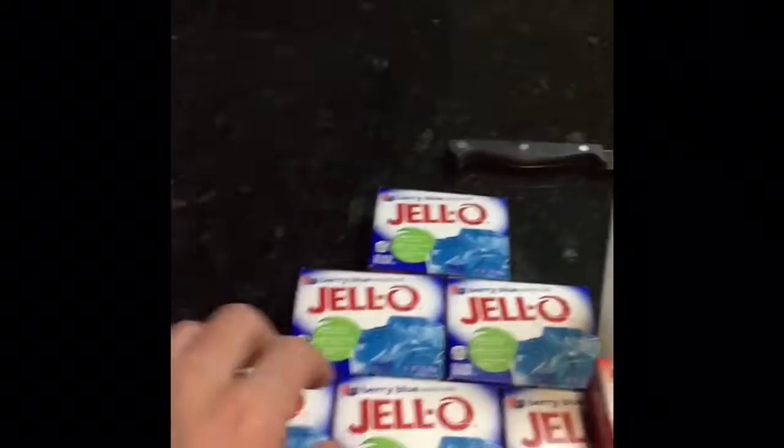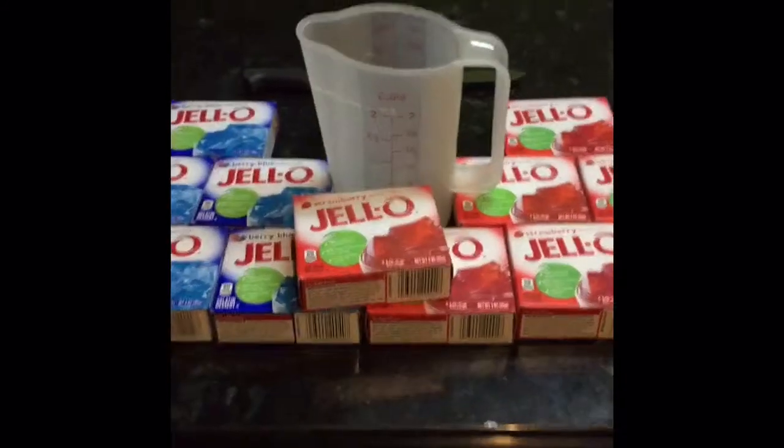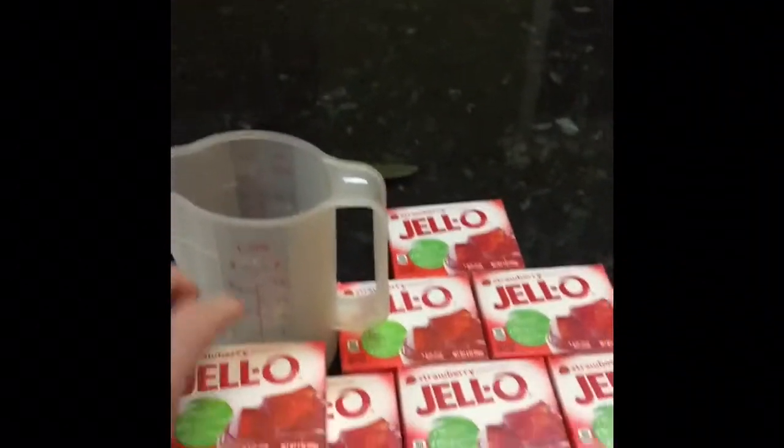The bad part about jello — we got six blue jellos and seven strawberry jellos. The reason for that is I got the blue jellos thinking they would fill this mold we're gonna use, and it was not enough at all. So I had to run down to Dollar General.